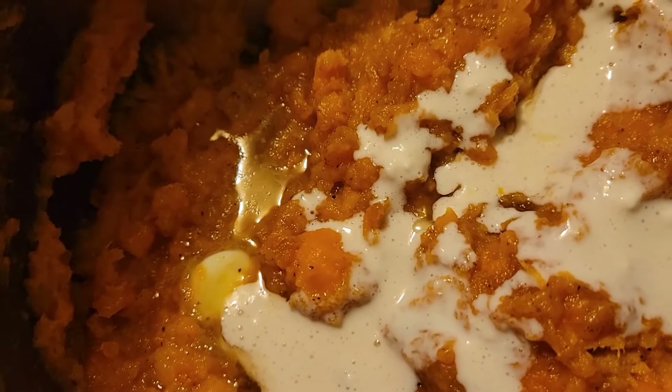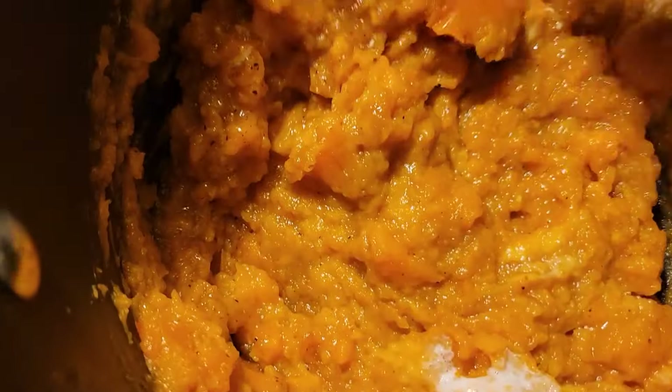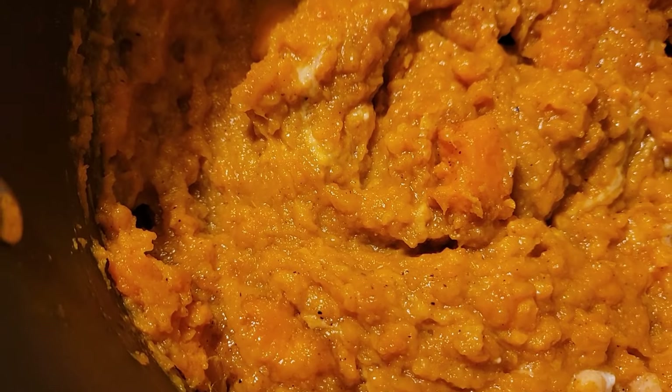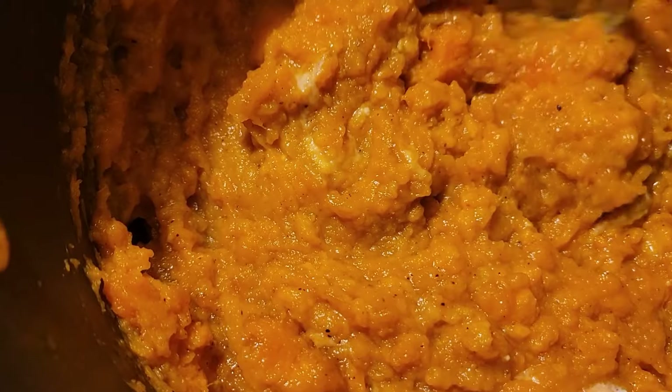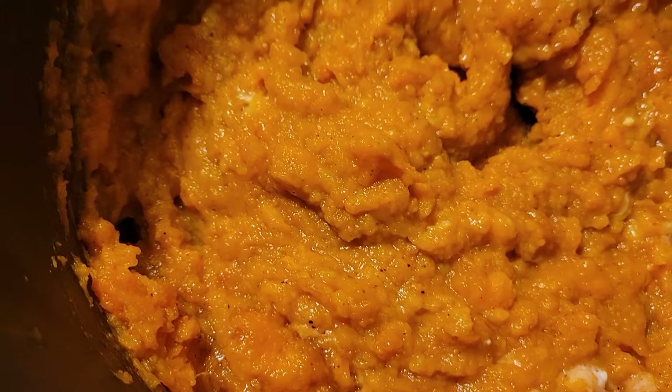I'm just going to mix it in here to thicken it up a little, and then I'm going to put it in a pan. I probably don't have a pan the size that I need but I'm going to use what I have. Make sure it covers the whole pan, then you're going to add your stuff to it.